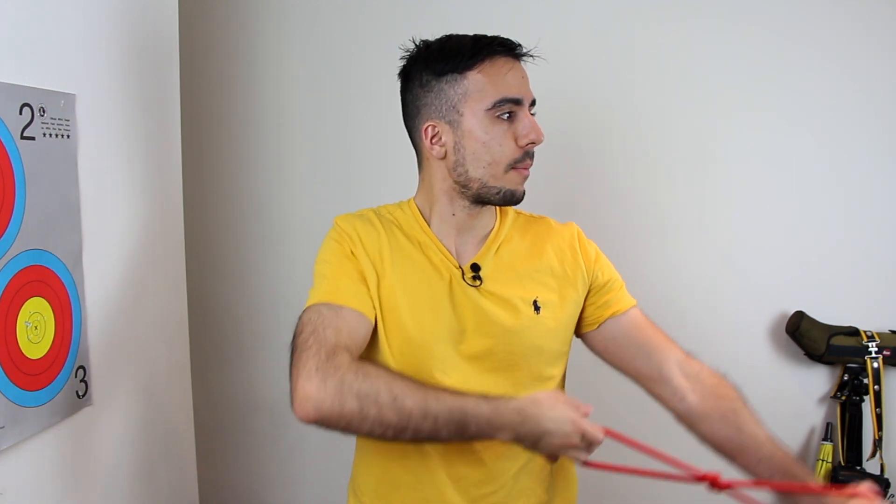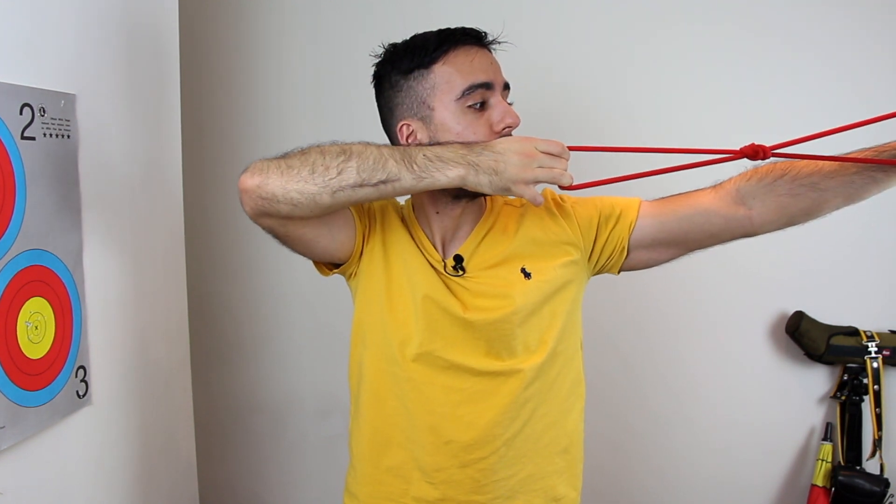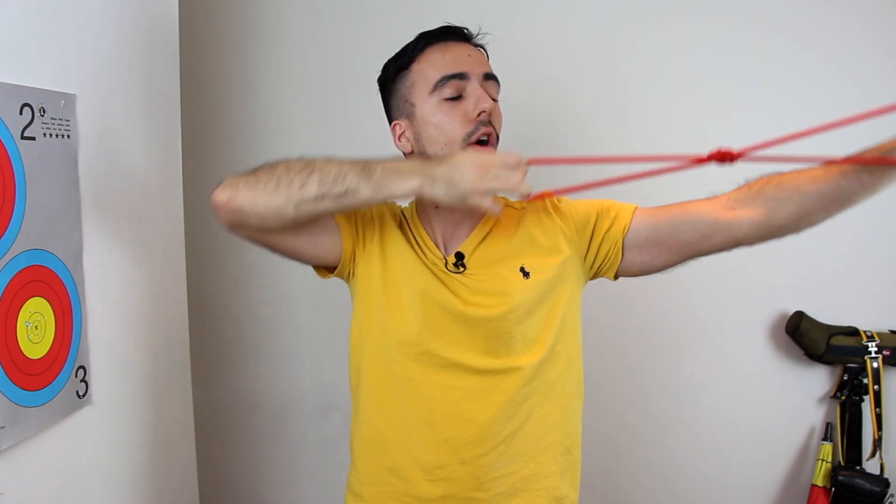The second mistake is more common in intermediate archers who have a good understanding of technique but are missing some finer points. The problem is when an archer comes up, does the rotation with good timing, isn't rolling the shoulder, but then the rotation comes off during the draw. This often happens in archers who lack enough strength to maintain the rotation, or aren't focusing on that part of the shot enough. Figure out if it's a strength issue or muscle memory — if it's muscle memory, concentrate hard and use feedback; if it's strength, bow training and band repetitions are your friend. Checking while shooting close blank boss can help confirm you're maintaining the rotation through the shot.